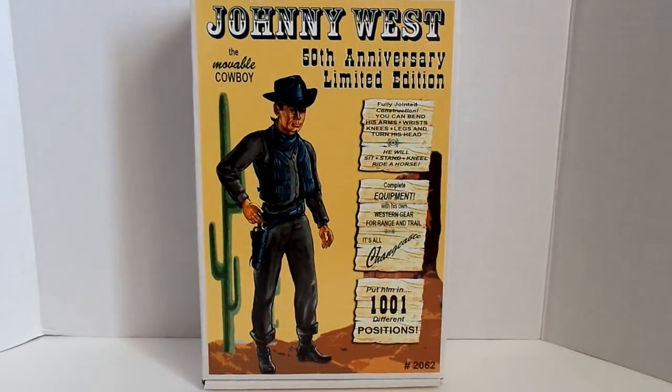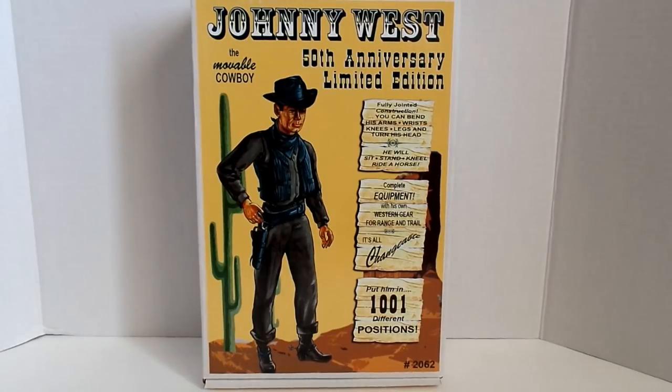Hey everybody, this is Jace for Marshall Made Collectibles, and today we're going to do a review and unboxing of the Johnny West 50th Anniversary Limited Edition figure.